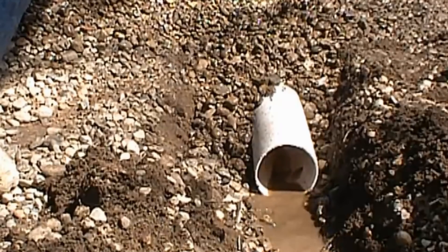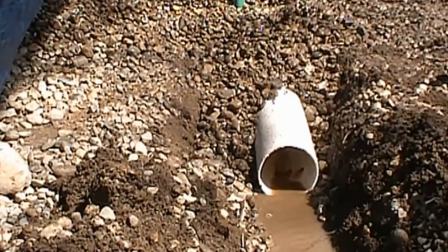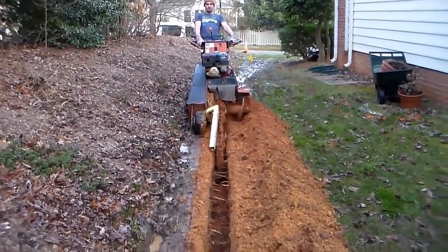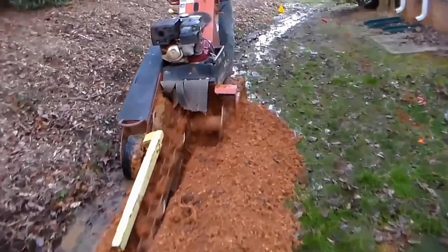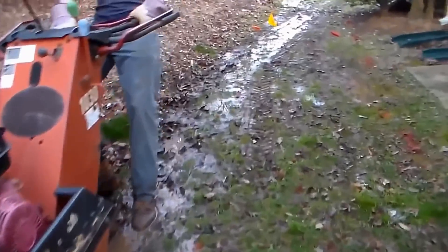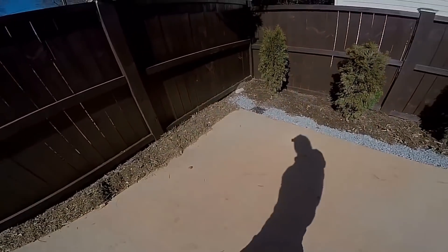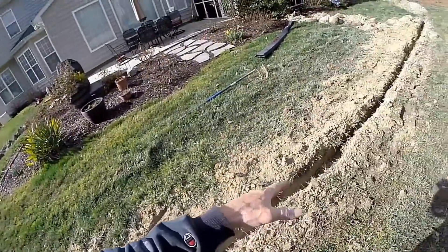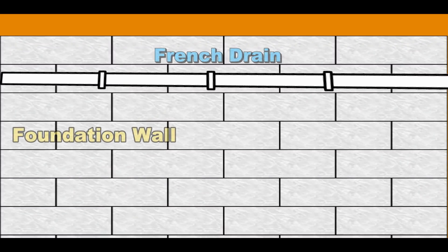Understanding French drains and how they work in and around your home is very important, especially when we talk about negative grade. There are many different types of negative grade — a slope of a hill flooding across the yard and into the crawl space, a driveway grade pouring water across into the neighbor's yard, or a steep hill flooding into the family room.